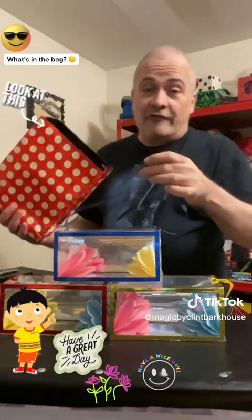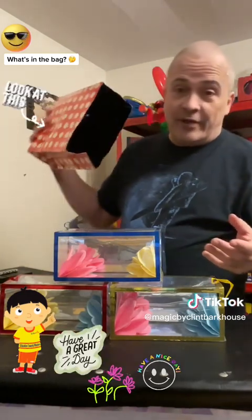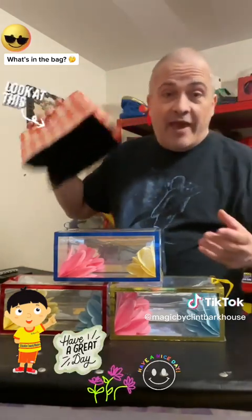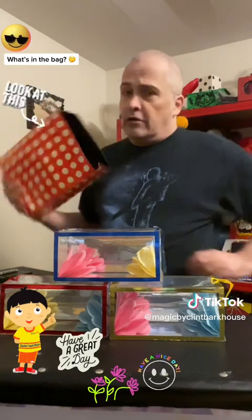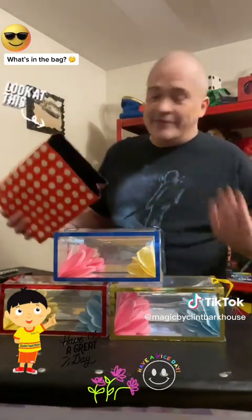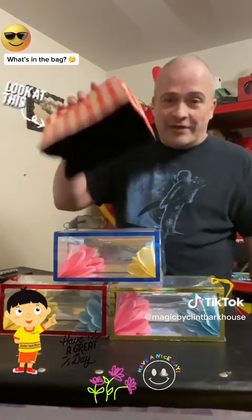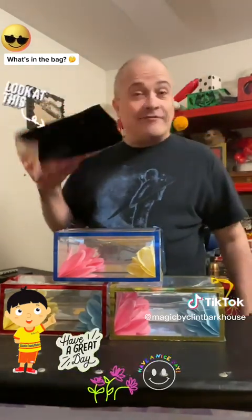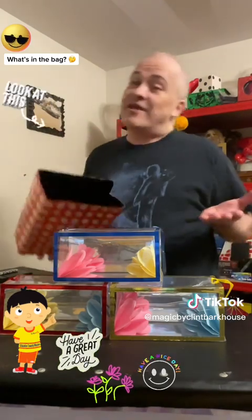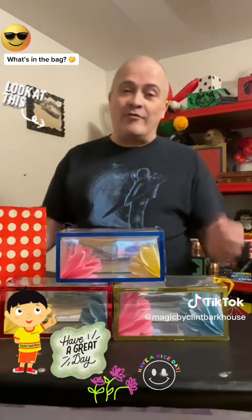They all came from the ribbons, flowers, boxes — all from this empty bag. I'm not gonna keep going and going and going. That should be it for now. So let's end this video — that's magic! Thank you for watching everyone here at Magic by Clint Barkhouse. Enjoy your day, everyone. Take care and be safe out there. Cheers!